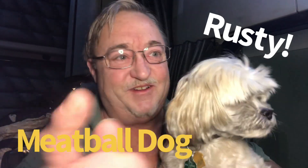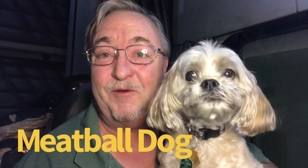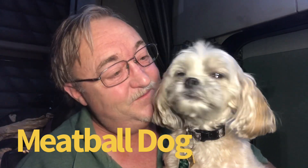Clutch Trucker, filmed before a live and furry studio audience. Rusty, the world famous meatball dog. I got the camera in a different place so now he's looking into a different location. Hey YouTube, Clutch Trucker here. Thanks for tuning into another edition of the Clutch Trucker channel. We're parked here at the Iowa 80 truck stop in Walcott, Iowa, the world's biggest truck stop.